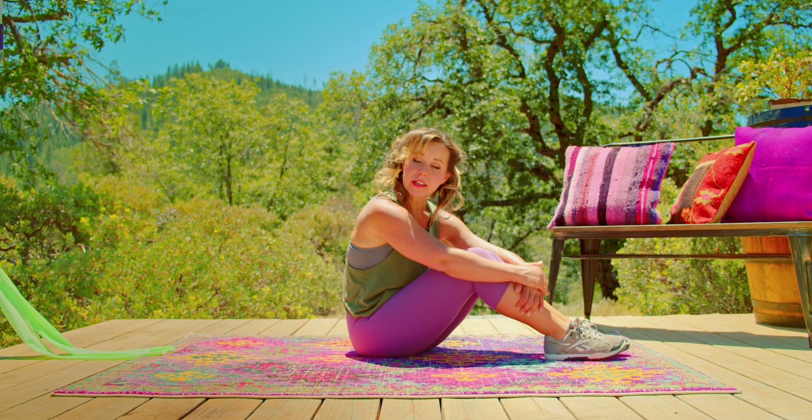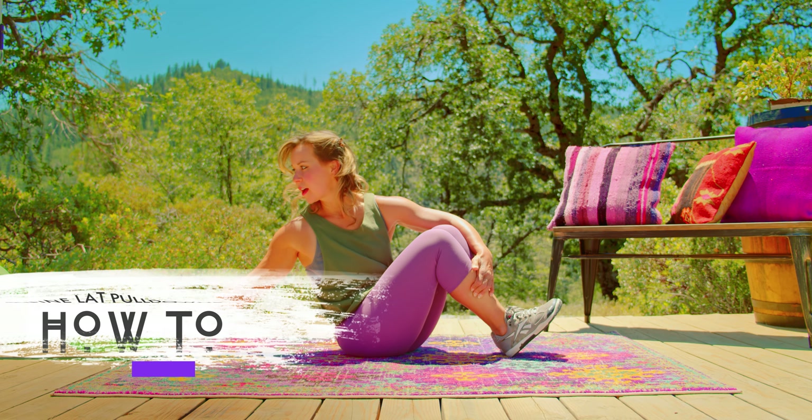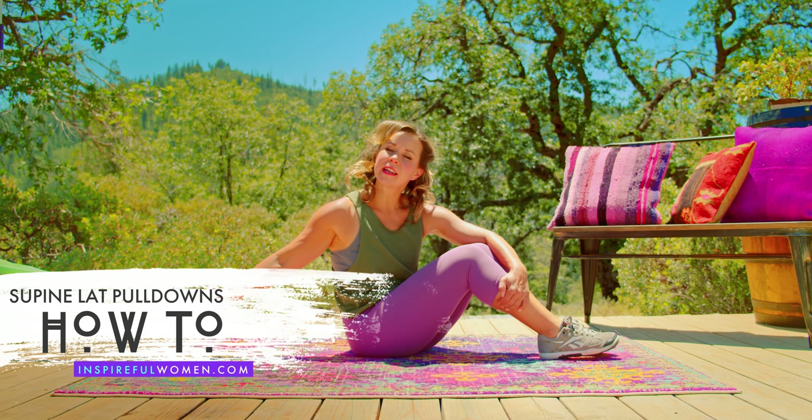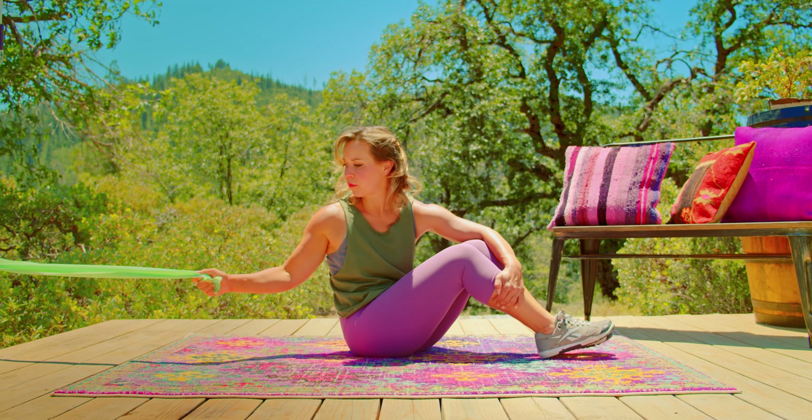For the supine lat pull-down — supine just means lying down face up — you're going to mount your band a little higher, about 8 to 12 inches off the floor, so a little bit higher than with the prone version.